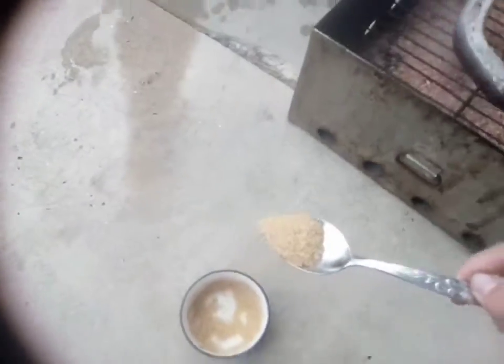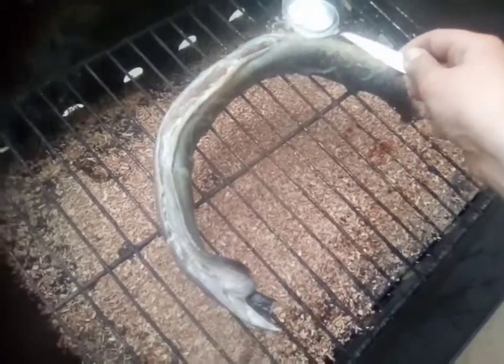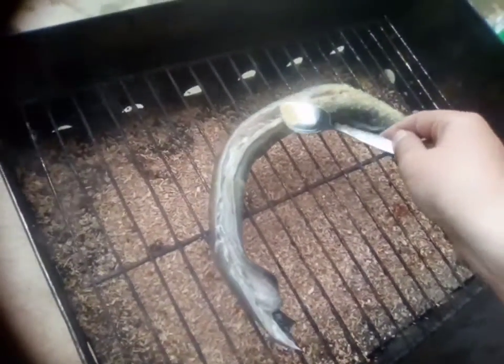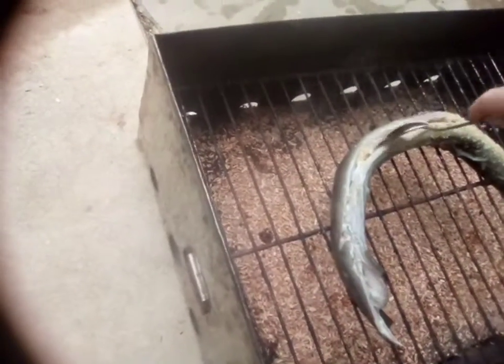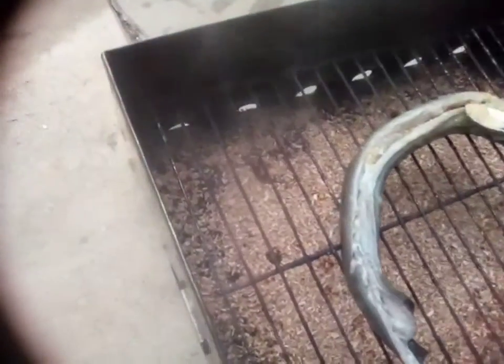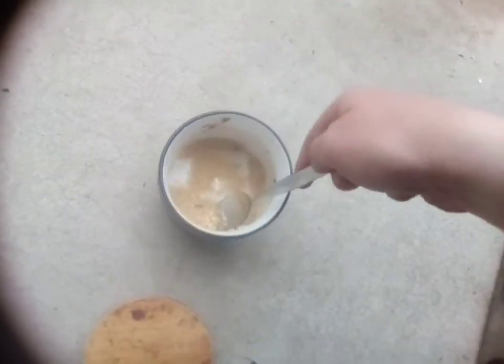I've got sugar here. I'll just put some out. Grab a bit, sprinkle it over the whole thing now. We kind of don't want to get it on the skin, we want to get it in the meat. That looks real nice. A little bit more.